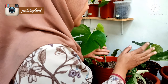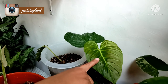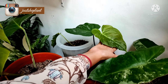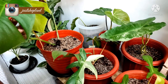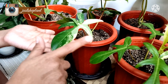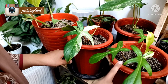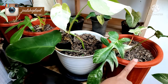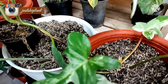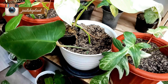Terus di sini ada koleksi Majestic, ini nanti aku jual juga yang ujung. Ini sehat banget, dia udah berdiri tegak, berdiri sehat. Terus ini ada Florida Beauty. Aku punya tiga pohon. Ini udah mau tumbuh tunas-tunas baru, ini tumbuh tunas, lalu ini juga ada tumbuh tunas.